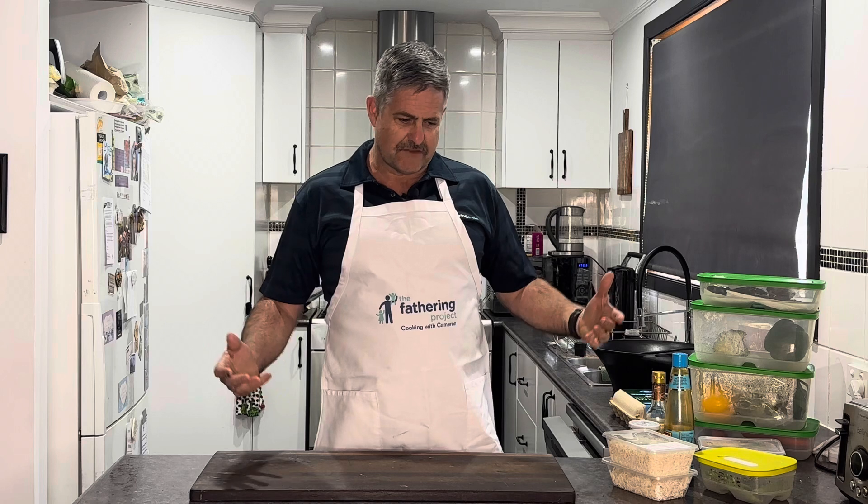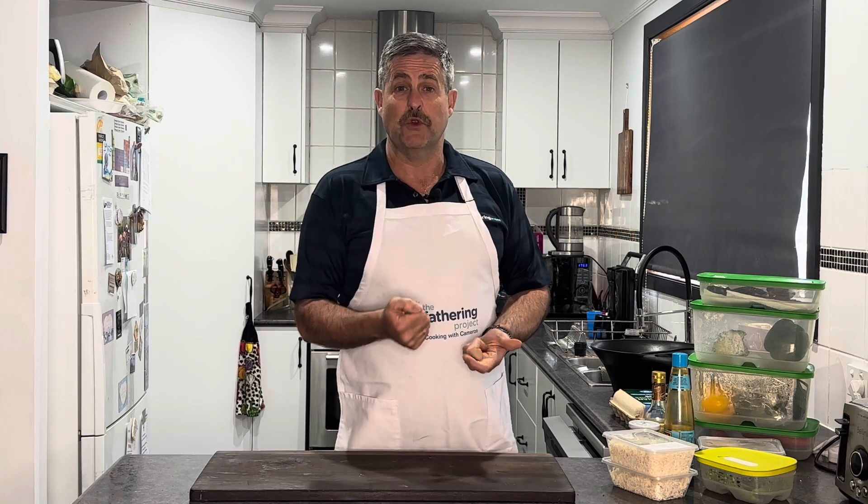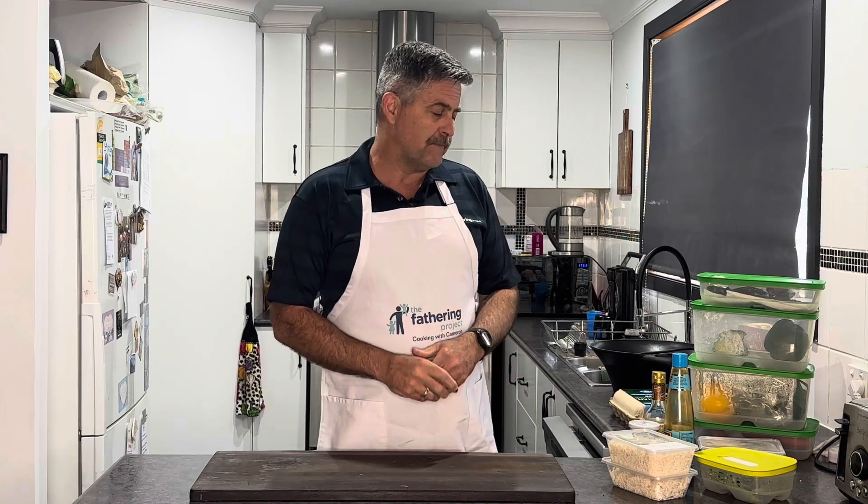Fried rice is just veggies chopped up small enough - I was thinking about it before - small enough that you can use a spoon. You don't need to use a fork, you just want to be able to get in there with a spoon. So we want diced veggies, diced meat to go with it.